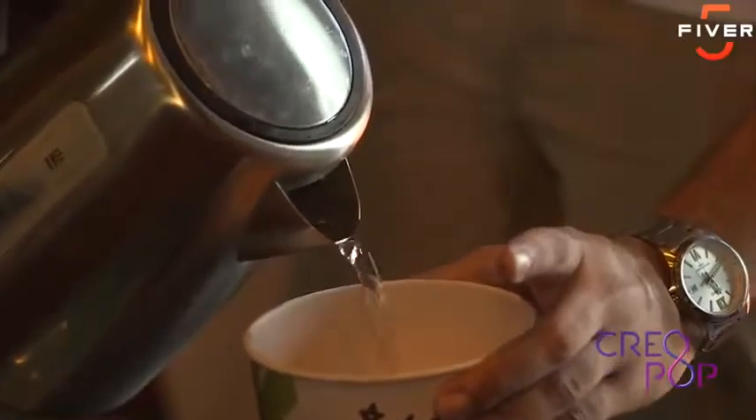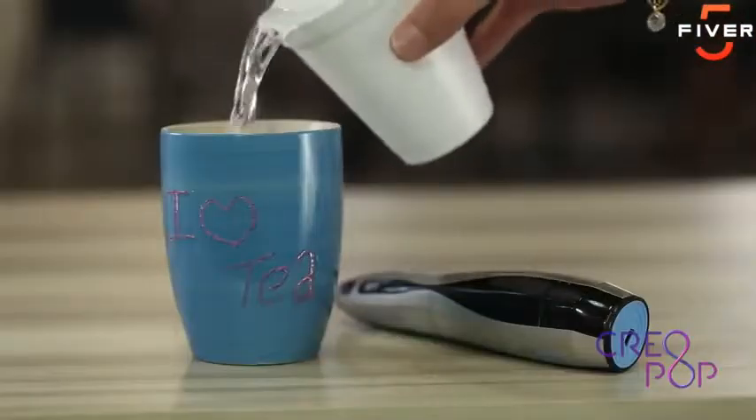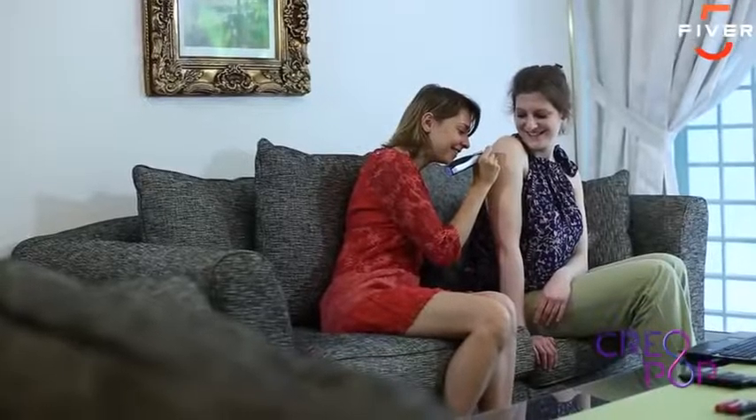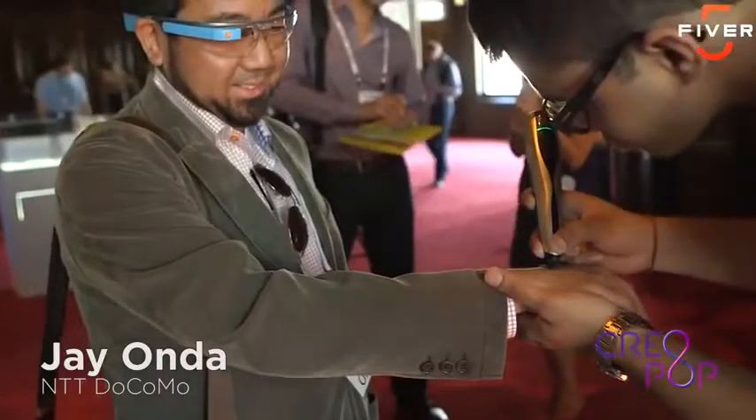We have ink that changes color with temperature. So you can, for example, paint a teacup and see how it changes color when you pour in hot water. And since Creopop is using cool ink, we have body paint ink to make tattoos and henna designs.